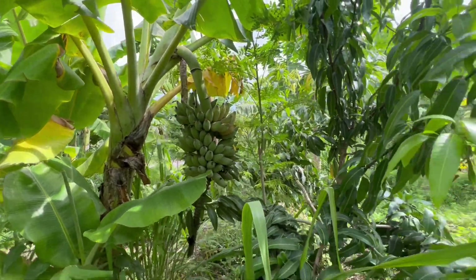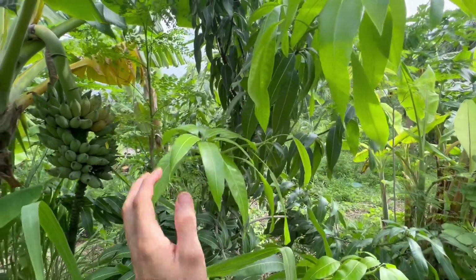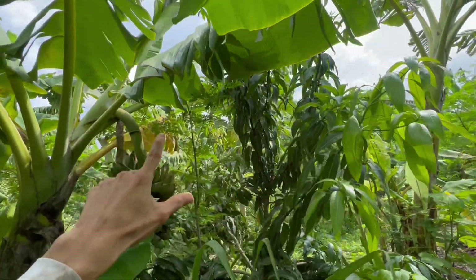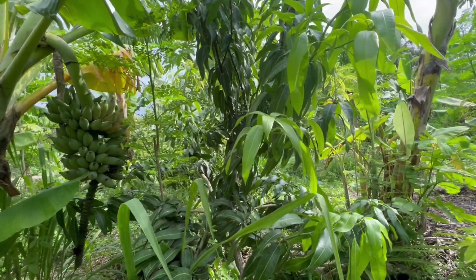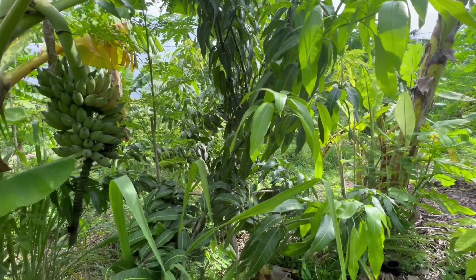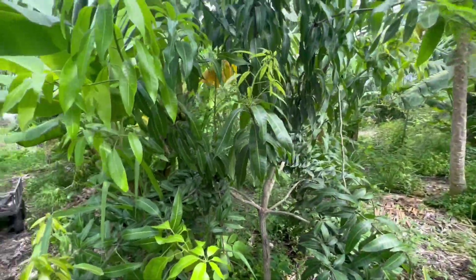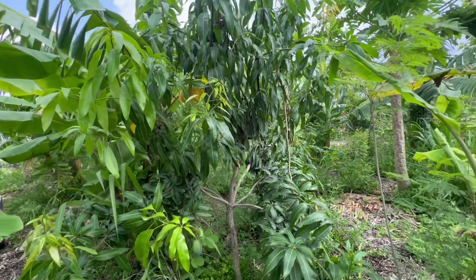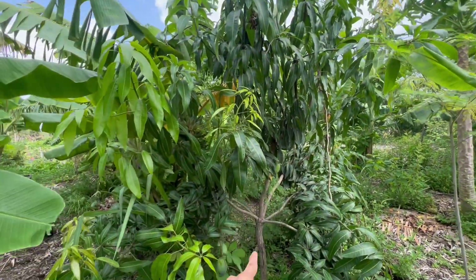You can see that this grafted mango tree is getting to the point where it needs its sunlight, it needs fresh air all around it. It needs a little bit more open environment because it's fruiting, and eventually we want this mango to be the center of attention in this space.